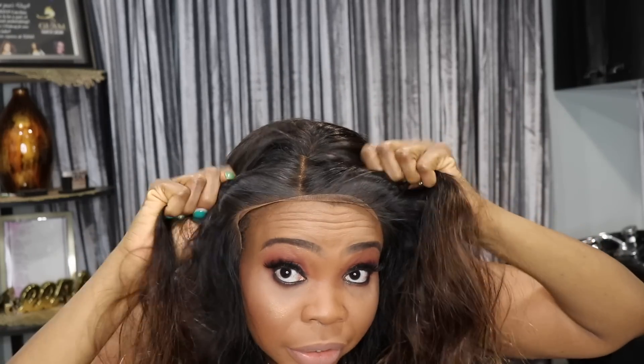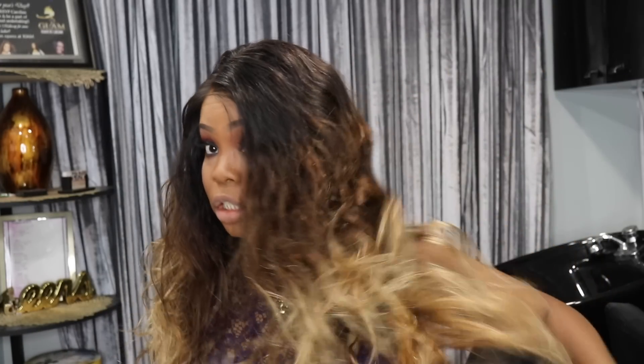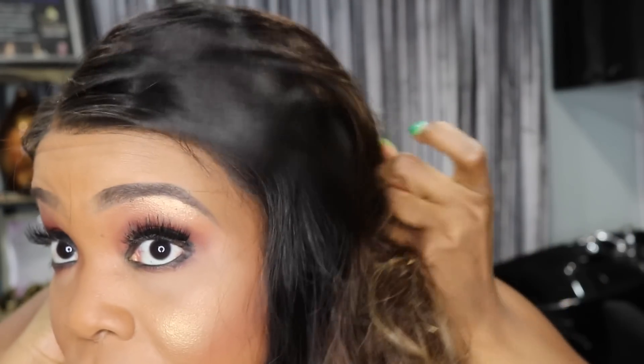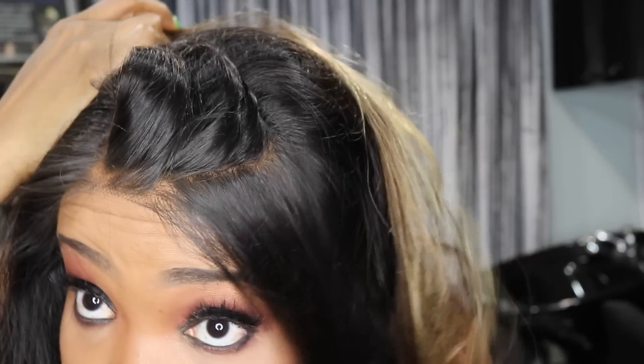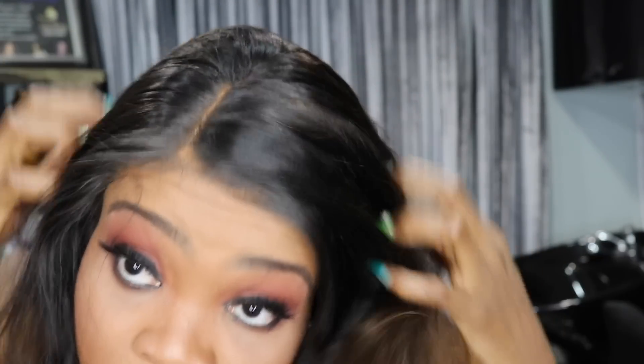I'm going to cut the lace off now and put it back on so you guys can see how it looks. I tinted the lace with my foundation powder and adjusted the straps on the wig and put it on. So this is it with the lace tinted — the hairline looks pretty good. And the curls, this is like body wave curls, so it looks really nice.